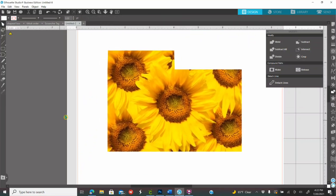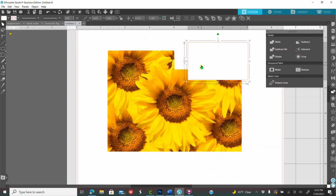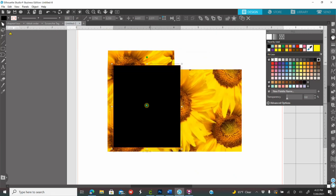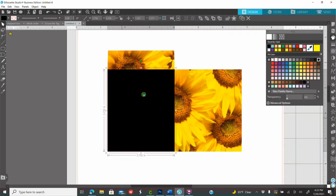Now you're going to start designing however you want. If you don't know specifically where your halfway point is, go to your rectangles and make a rectangle. Since half of 5.5 is 2.75, set your rectangle width to 2.75 and enter, and height to 3.25 and enter. Color it black so you can see it. Place it on the shape — you'll know that's the halfway point. Anything you design on the left half is going to be the front; the right half is the back.